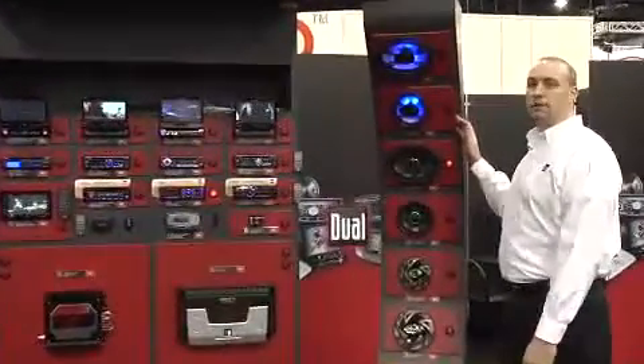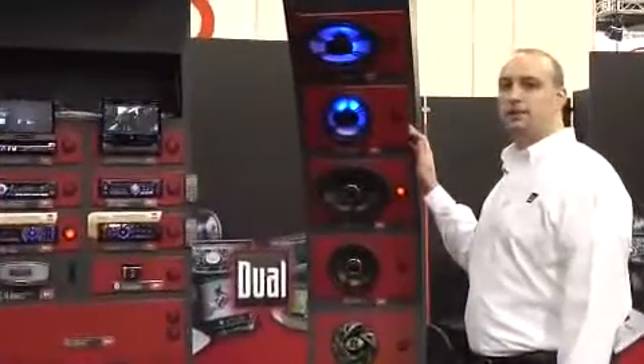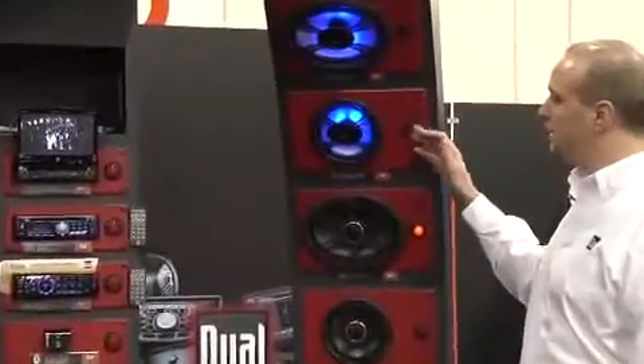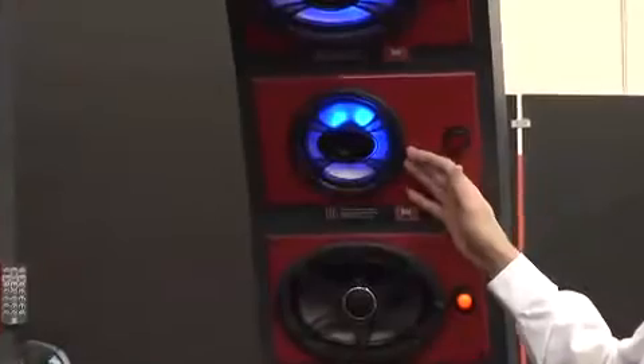The TS-65 is in the Dual Illuminite series of products that features a unique blue LED illumination technology that can be used in several varieties. You can use a simple on and off switch to control illumination, or any 12 volt trigger.